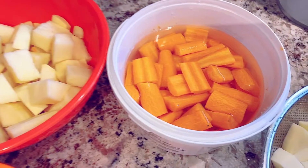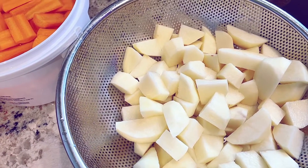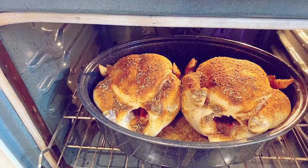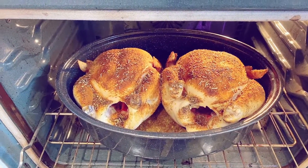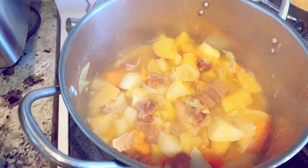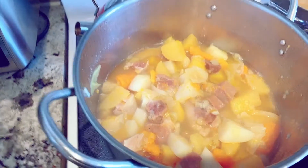I got five carrots and five potatoes, all cut up and ready to go. My big whole chickens are baking in the oven. My salt beef looks like this — it's almost done.